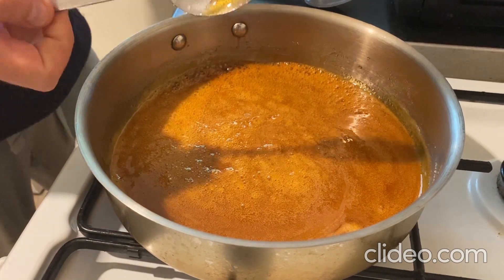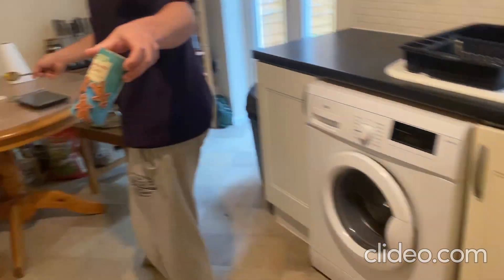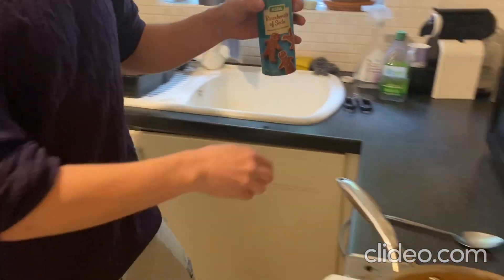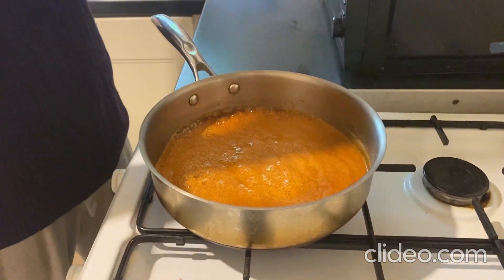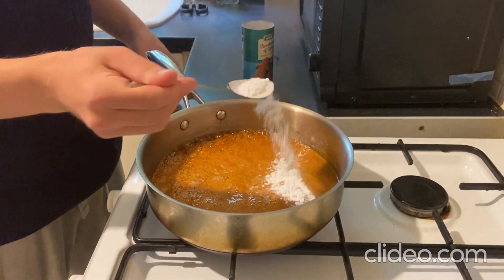Right, it's game time. We're going to add our bicarbonate of soda. Now this is an alkali, and sugar is actually a little bit acidic, so we know what happens when we add acid to an alkali — gas is produced. In this case it's actually carbon dioxide.